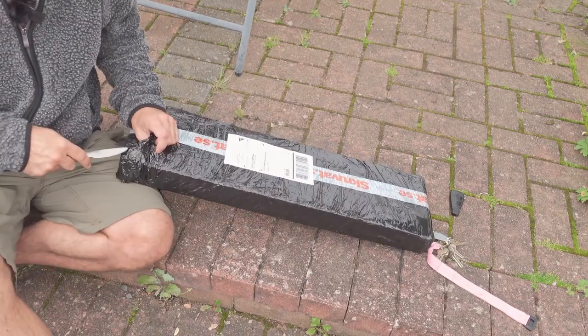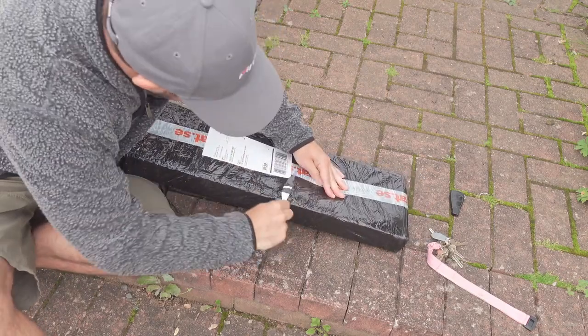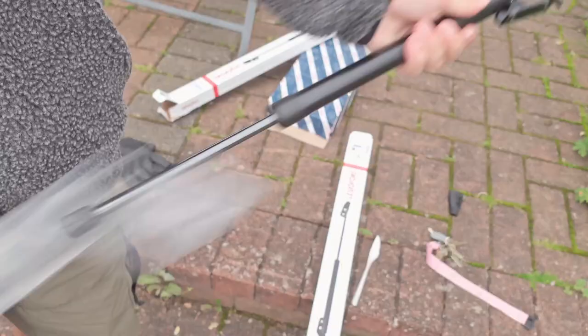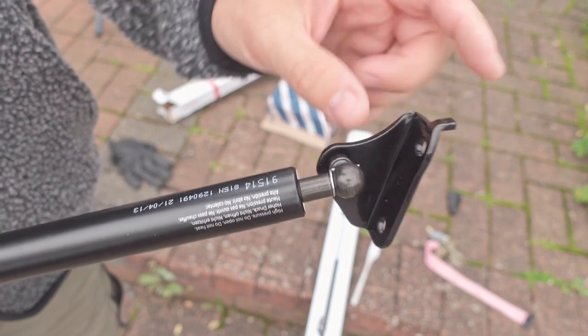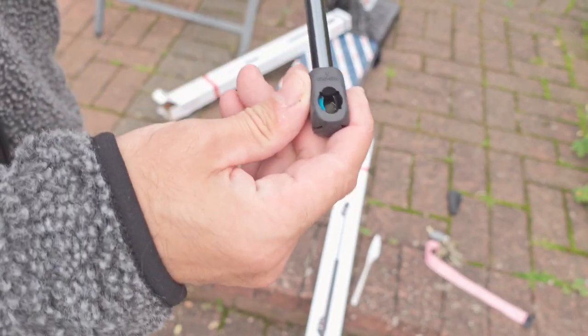Before I do anything, I'm going to open up the new one I got and see that it's an actual fit. And we can clearly see now that they are the same — the bolts go down here, and the other end goes down here.